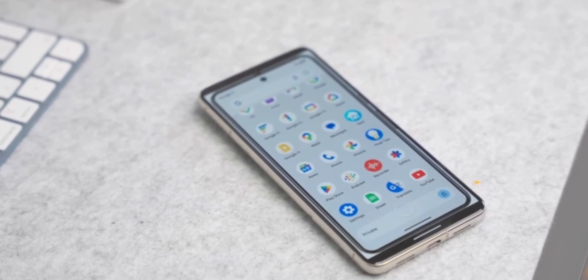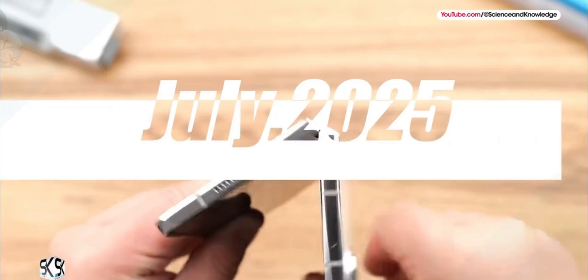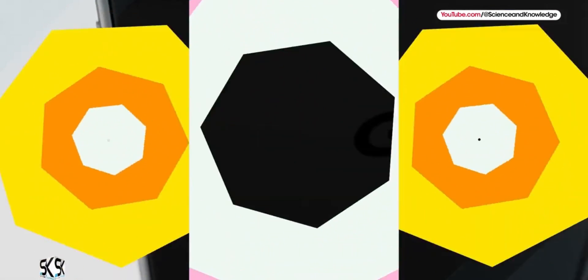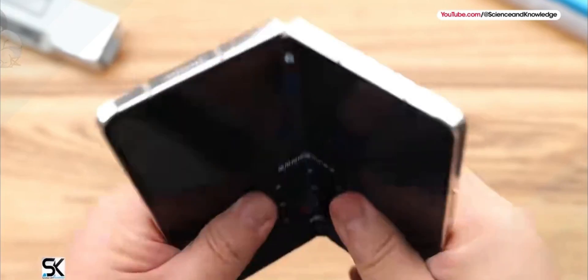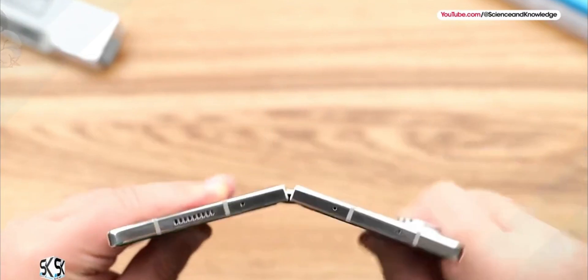If you're the kind of user who loves customizing every little aspect of your phone — be it how windows open, how fast icons fade in, or how edge gestures feel under your fingers — then this update is for you. When you combine HomeUp's new blur and animation options with One Hand Operation Plus's improved gesture settings, One UI 8 starts to feel less like a standard Android skin and more like your personal playground.